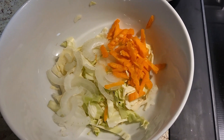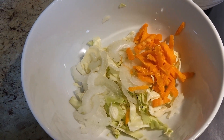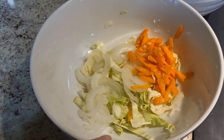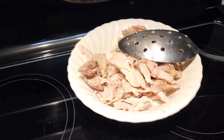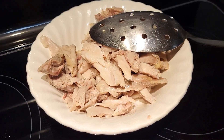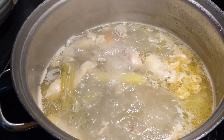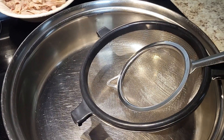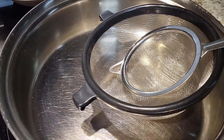All right, I have the veggies I'm going to put in my soup in addition to the wontons — carrot, onion, and cabbage. I decided to just leave it with that. I have my chicken — I pulled it, cleaned it up, put the bones and skin back in the broth to get happy. Now I'm going to double-strain this soup.